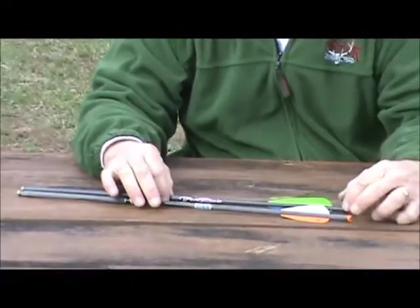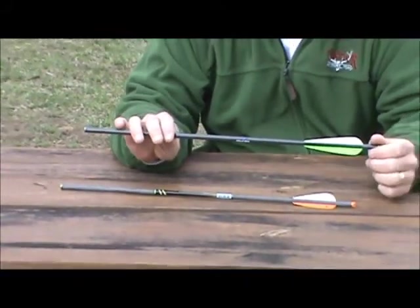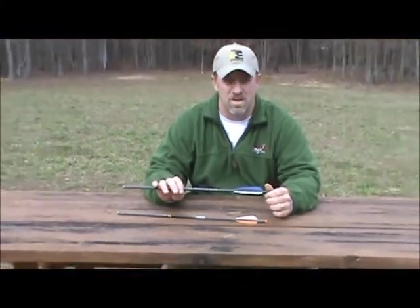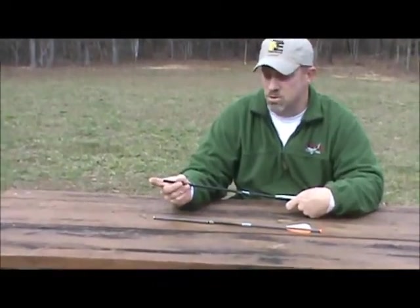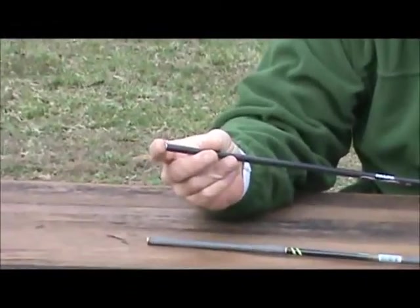Now, crossbow bolts — we sell crossbow bolts from 16 inches all the way out to 22 inches. Our most popular sizes are the 20 and the 22 inch, which is what most crossbows on the market today use. All crossbow bolts are going to have an insert in them where you can screw a practice point or a broadhead into them and hunt with them as well.